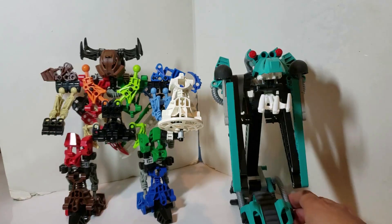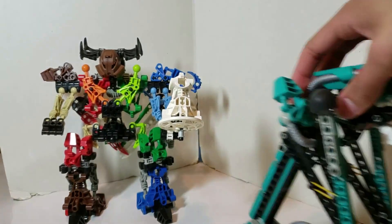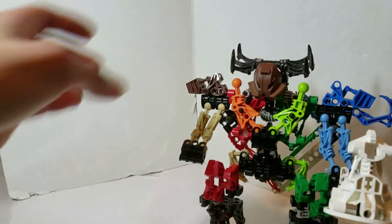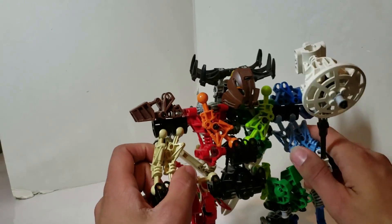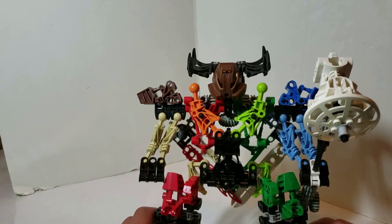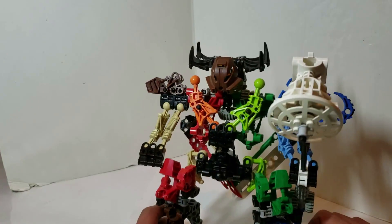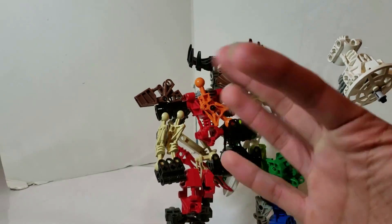Yeah, it's a pretty big dude, but that is Volivius Toa Nui of Pride. I hope you enjoyed this review. If you want to see more photos of this guy, check him out on Flickr and Instagram — links are in the description down below. That's about it for this guy; I hope you did enjoy, and I will see you all in the next one. Bye guys!